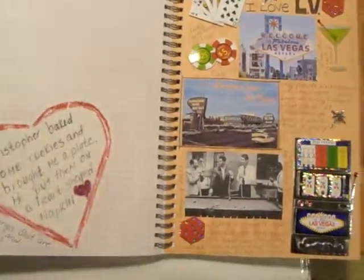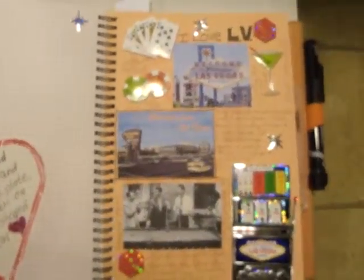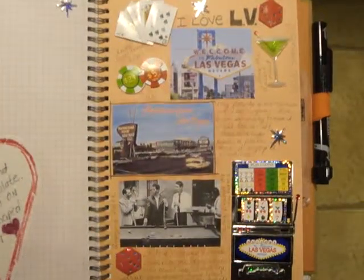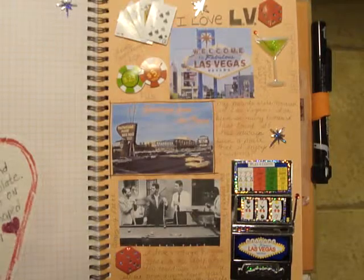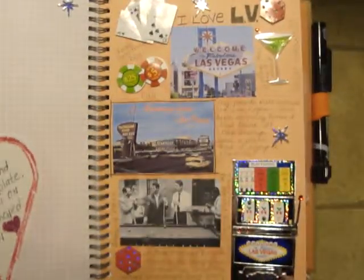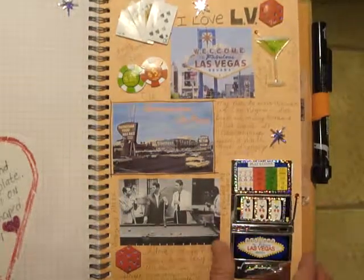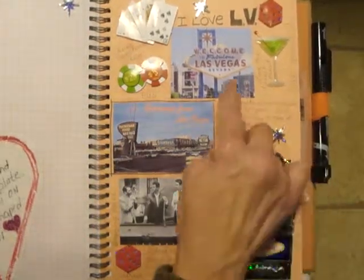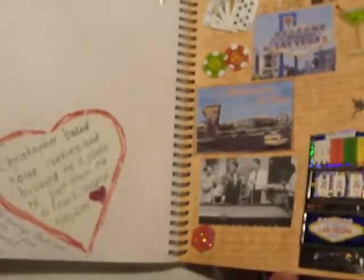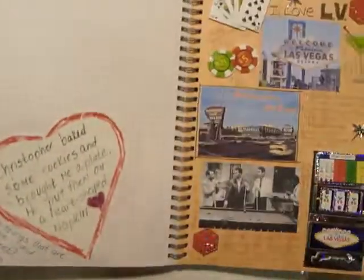This one here is really just a single page — I didn't do a double layout on this — but it's my kind of vintage Las Vegas. Some of the memories that I have of old Las Vegas. I had these stickers, so I wanted to use them, and then I went online and just printed up some pictures. I'm not really sure yet what else I was going to do on this page.